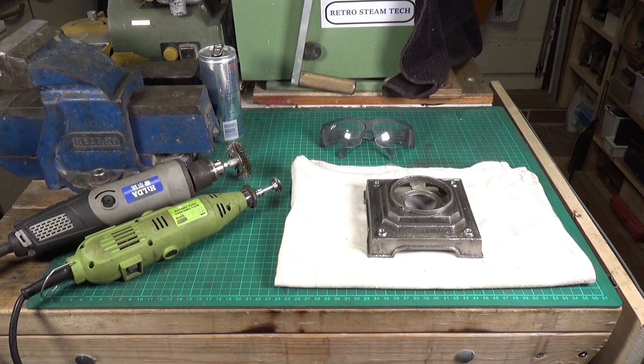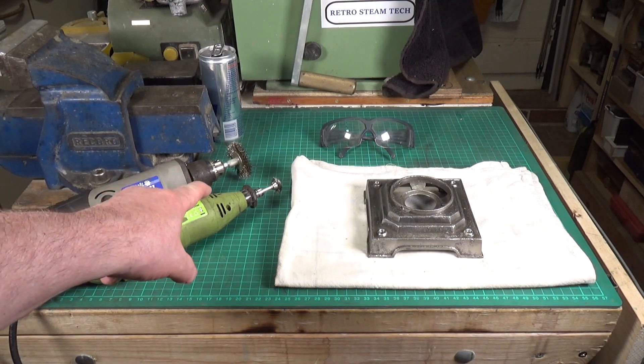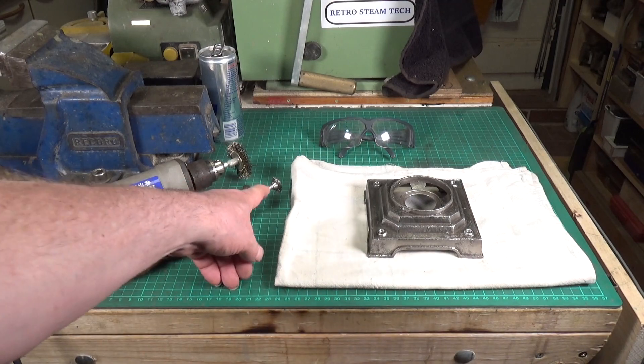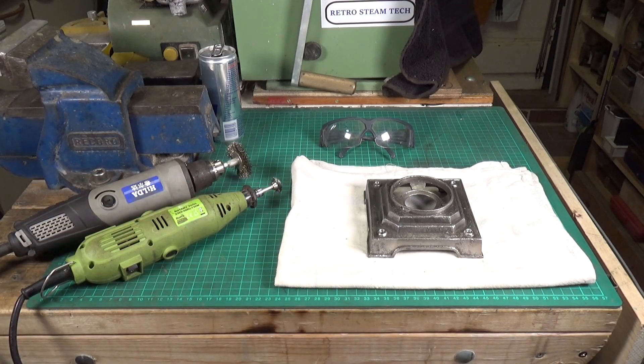One last thing — when doing any kind of wire brushing work, always, always wear eye protection. These things are trying to blind you — that's one of their major side functions. Particularly these little ones: the individual wires on those brushes fly off and impale themselves on you. They don't seem to go anywhere else — they will just go into you. So always wear eye protection.